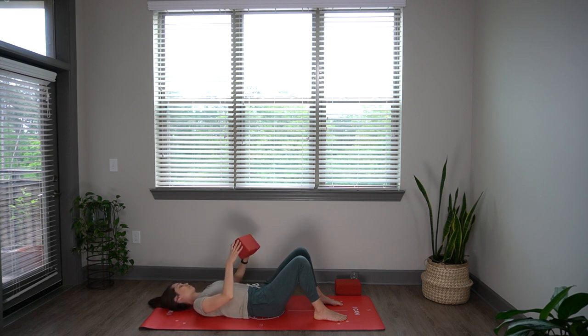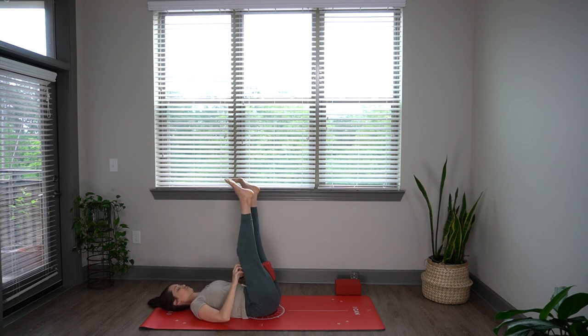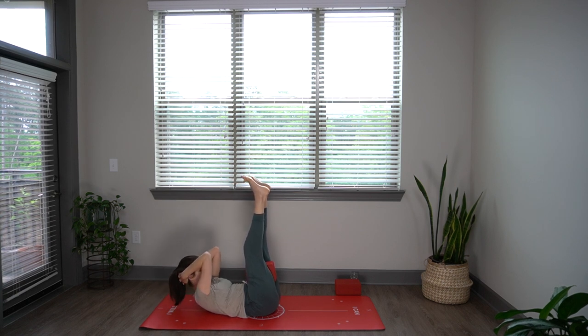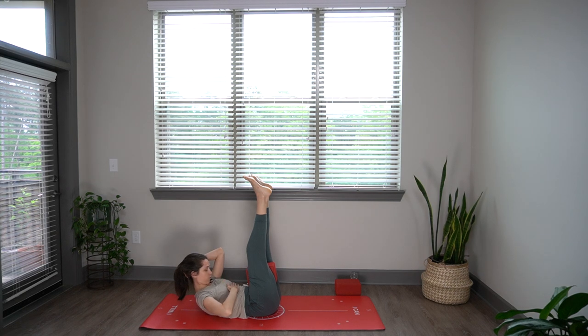Grab a hold of your block. We're going to place it in between your thighs and reach your legs straight up toward the ceiling. Feel your sacrum moving down toward the floor. Now interlace your hands behind your head, cupping your skull. Take an inhale breath here, then exhale and lift up off your shoulder blades. Look down at your belly and push your lower back ribs down into the floor.